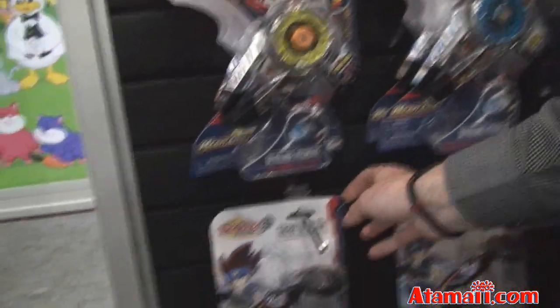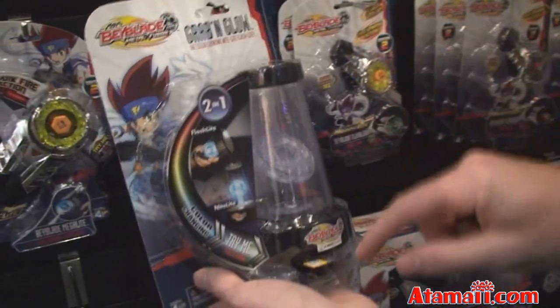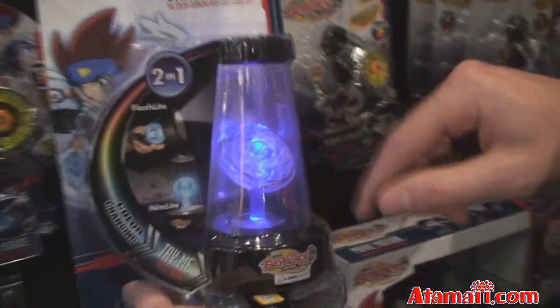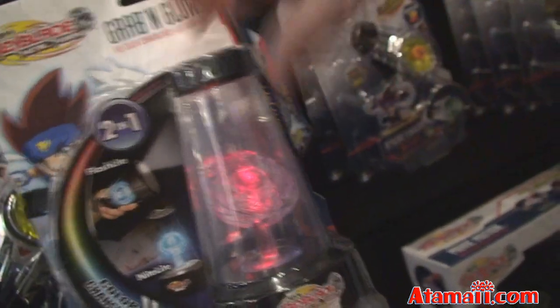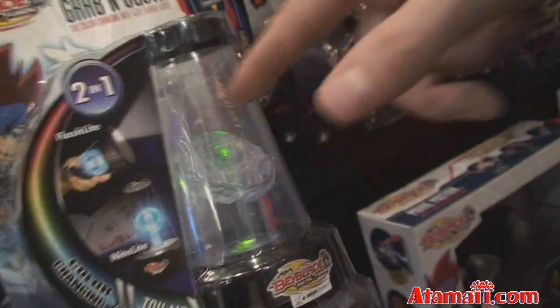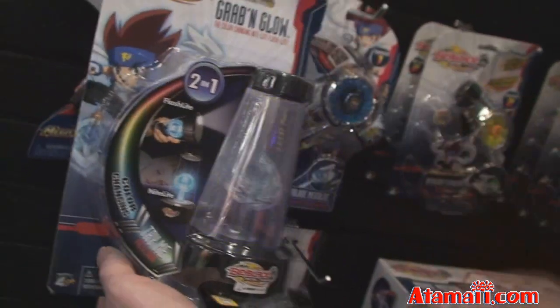The next item is the Grab and Glow. This is a mix between a nightlight and a flashlight. You set it down on the table and it's a nightlight — you can stick it next to your bed and it lights up different colors. But when you grab it off your nightstand, the light flashes out the bottom and it becomes a flashlight. So it goes from a nightlight to a flashlight instantly.